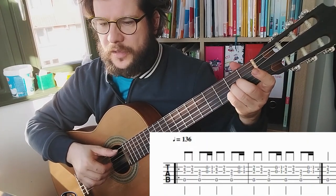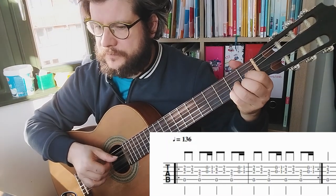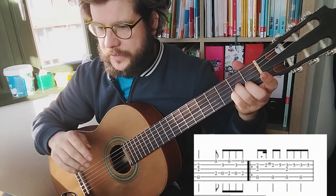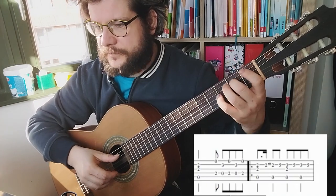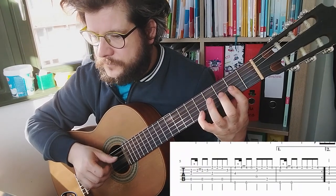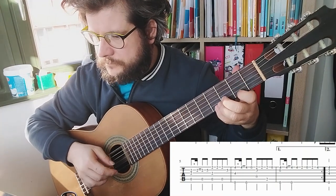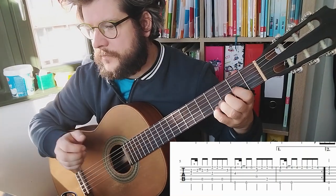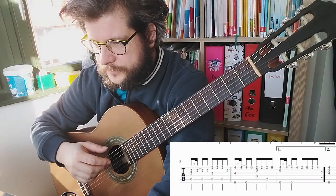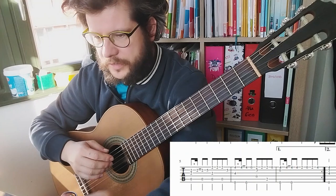I recommend you to play it like this. Then we have this voicing here - just let it ring and then it gets to the melody. And then it begins from this other section. So we are now here and I played it till here, and we repeat from here. I will start just right here to play it.